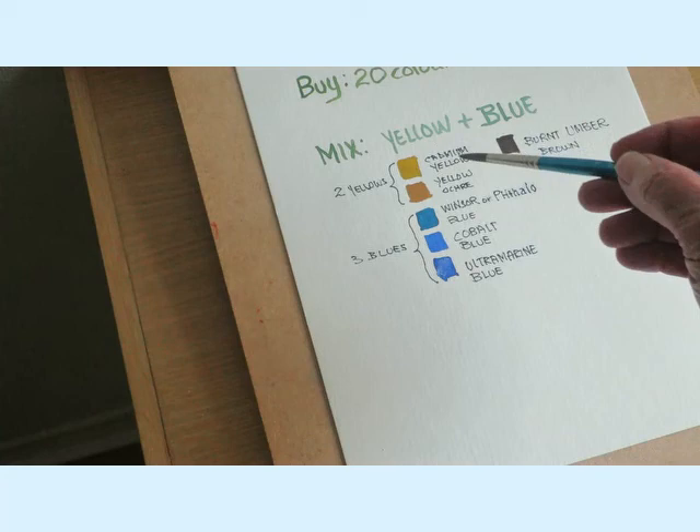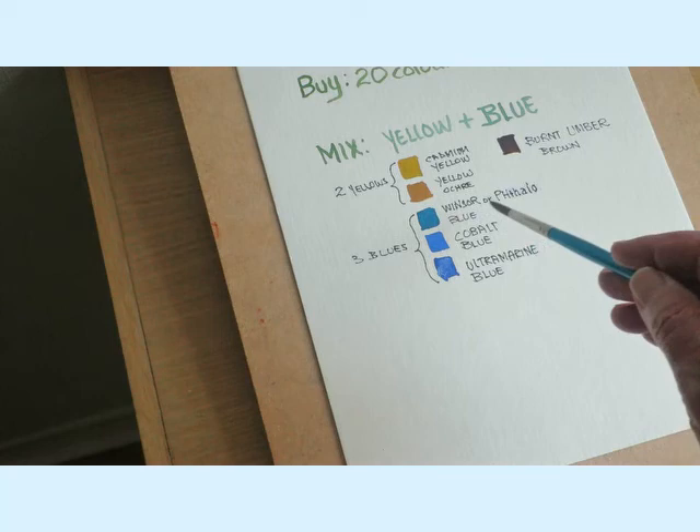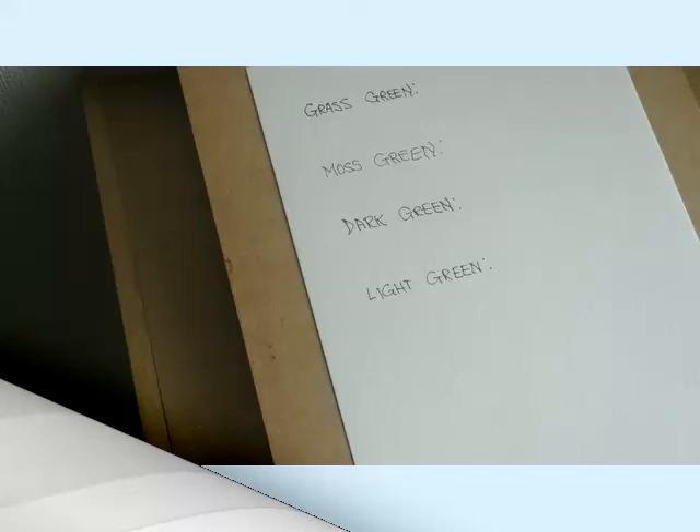I use cadmium yellow, yellow ochre, and a colour called Winsor or Phthalo blue - they're both roughly the same. Then cobalt blue, ultramarine blue, and a dark brown called burnt umber.